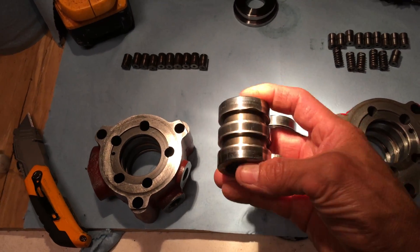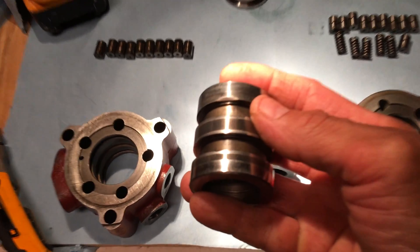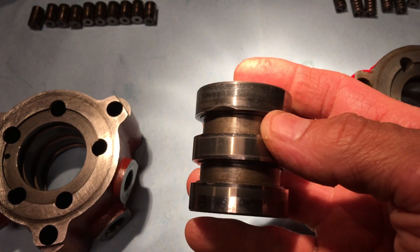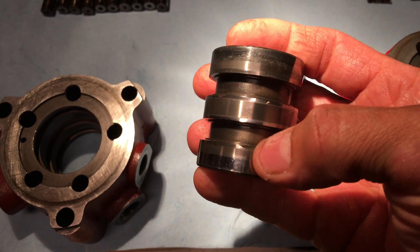When you compare it to the older model, you can see there's a little groove right here, one right here, and then when you turn it around to the opposite side there's another one at the bottom right here.